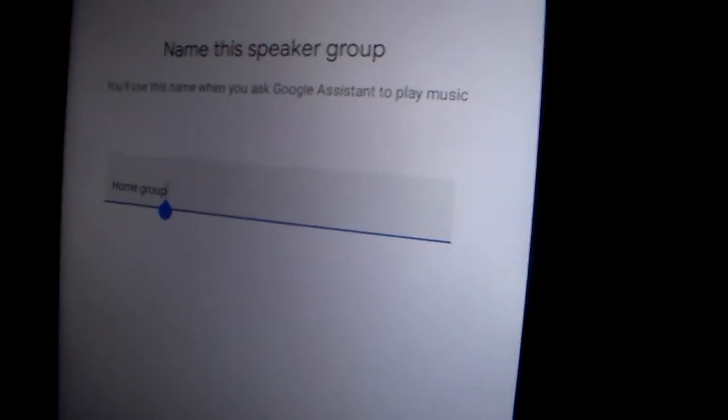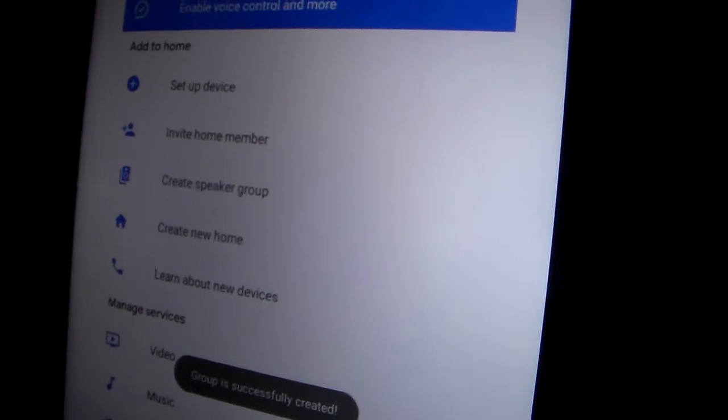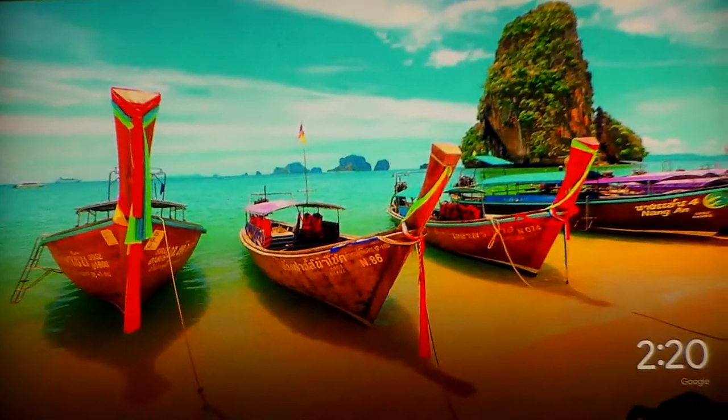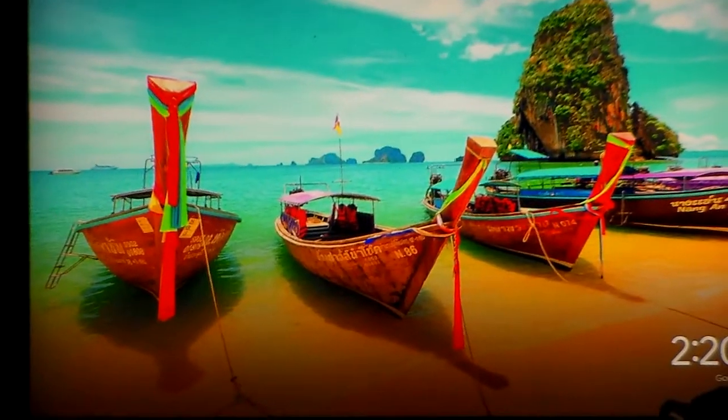This one's going to be called 'Home Group One.' Save. You've now created a home speaker group. Now there's also the Chromecast — the living room Chromecast. I'm going to ask Google to play a song: 'Play I Love My Country on home group.'